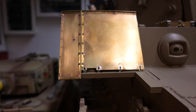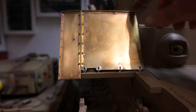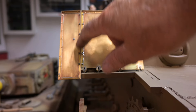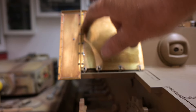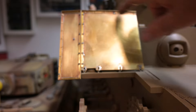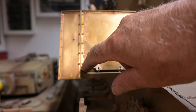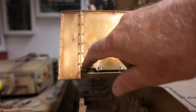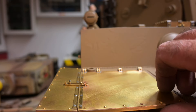Here you can see the underside of the mudguards — it's brass angle, and this is where the hinges are connected. The hinges are screwed in place, and there are rivets attached here. The screws for the hinges are 10BA — 10BA countersunk slot heads.